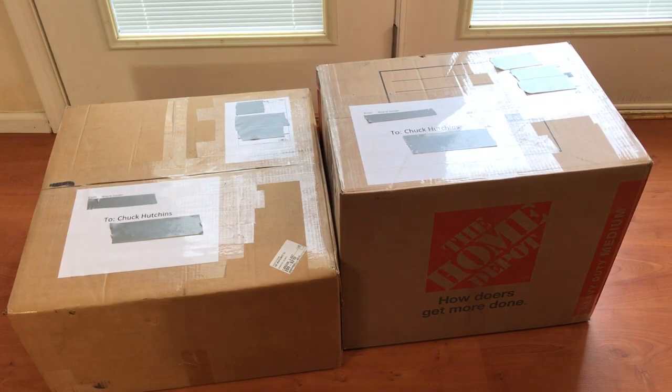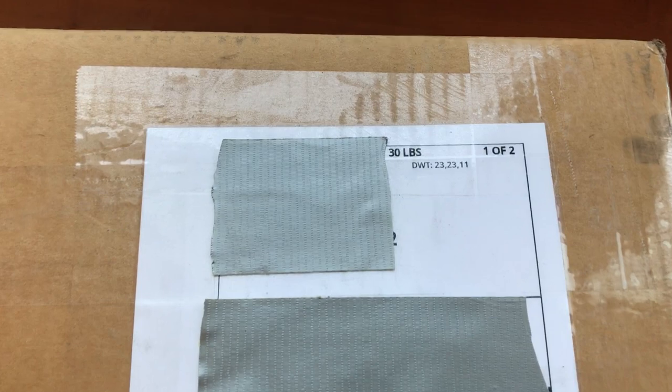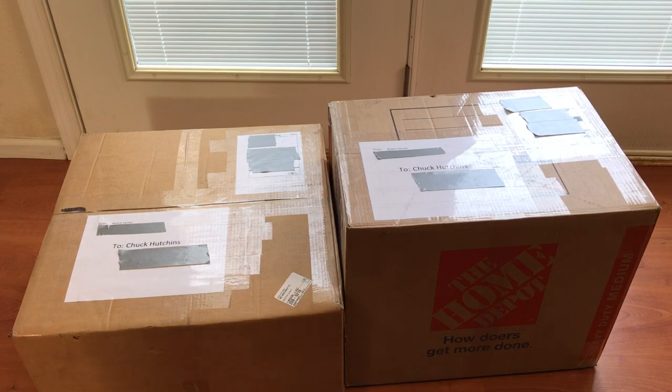Hi everyone, just a quick mail call and unboxing video here to show you all hopefully how to properly pack a Commodore PET for shipment. I received these two boxes today from Wayne Sander, which should hopefully collectively contain a Commodore Super PET. One is 30 pounds, the other one here is 20 pounds. I asked him to separate the monitor and ship that in a separate box, and he agreed that seemed like a good idea.